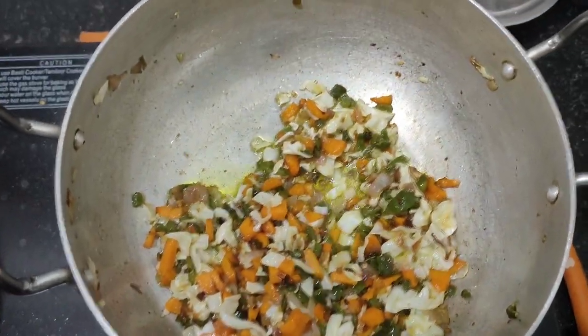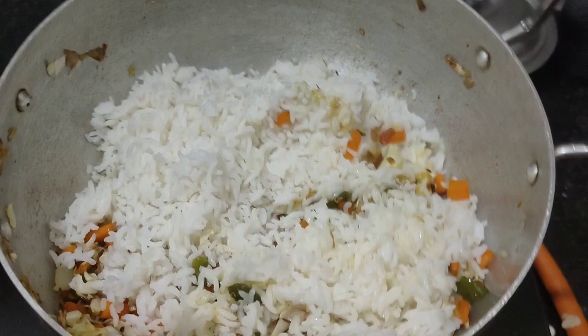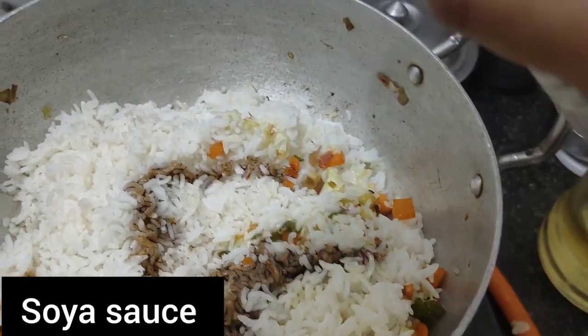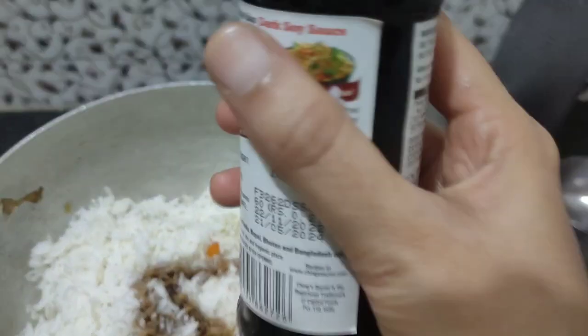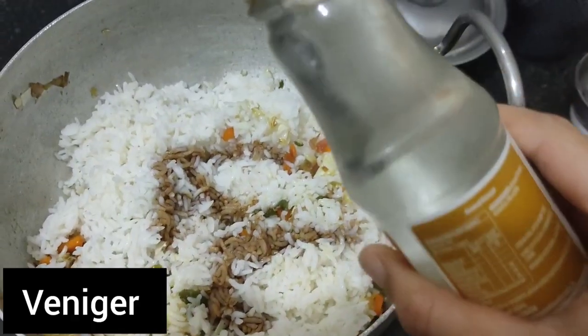Now I am going to add some rice. I am going to add some salt to the rice, some sauce, and some vinegar.